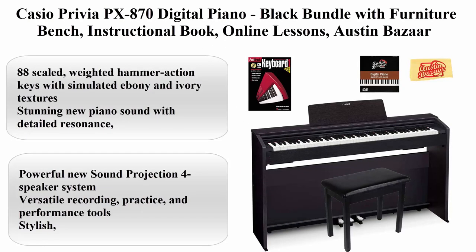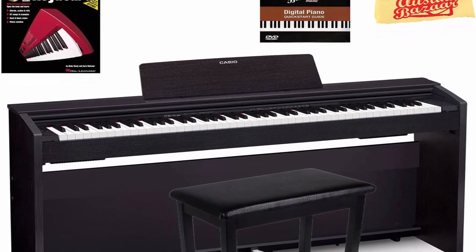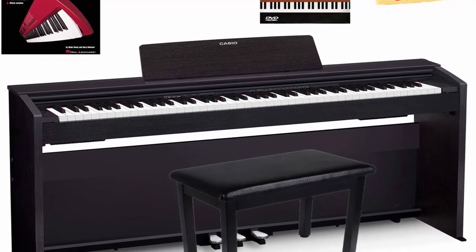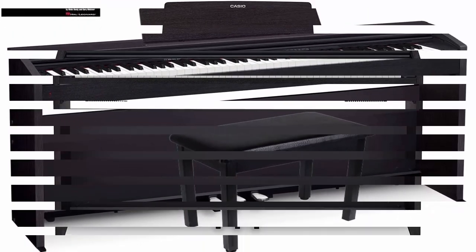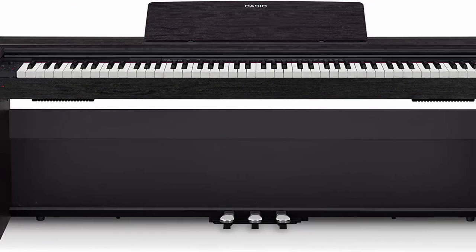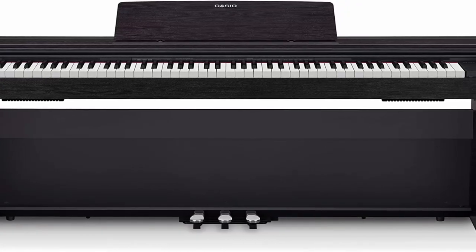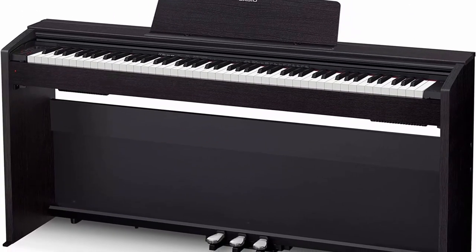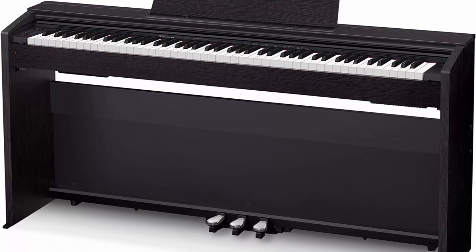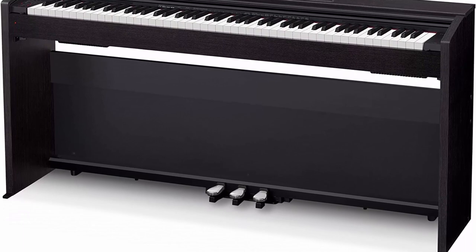Number 4: Casio Privia PX-870 digital piano in black, bundled with furniture bench, instructional book, online lessons, Austin Bazaar instructional DVD, and polishing cloth. Features 88 scaled weighted hammer action keys with simulated ebony and ivory textures, stunning new piano sound with detailed resonance plus 18 other tones, powerful new sound projection speaker system, versatile recording, practice and performance tools, and a stylish modern wooden cabinet with sliding key cover.